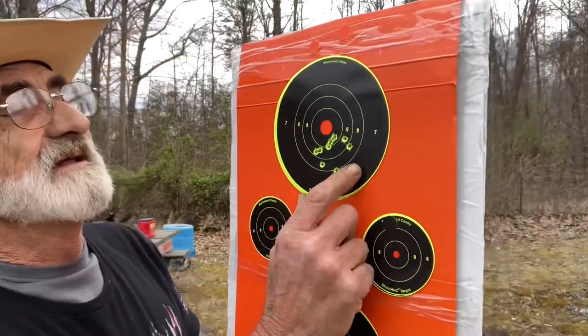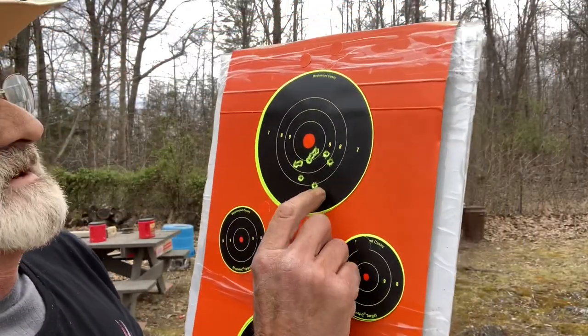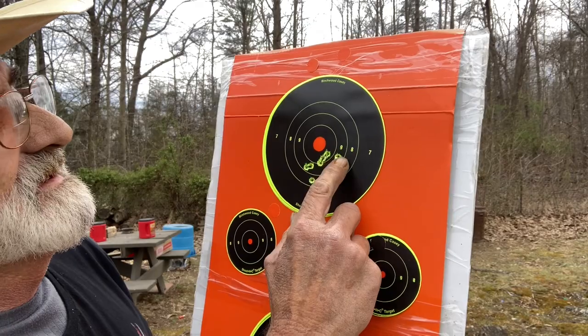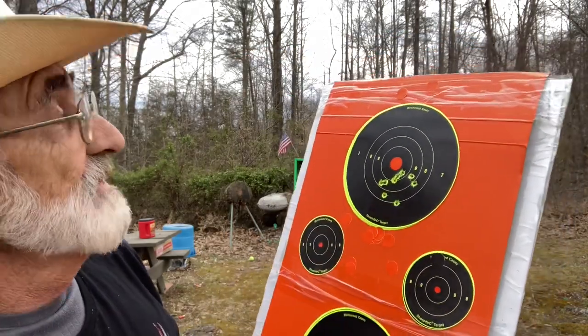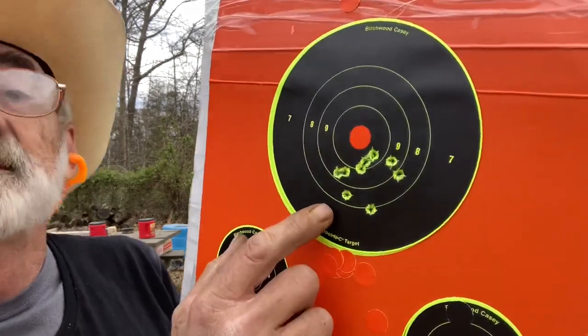That's not a bad little group — a little bit low — but there's one, two, three, four, five, six, seven, eight, nine. I must've just had nine in there. We went through the same hole because there's no other holes in it. Not bad.